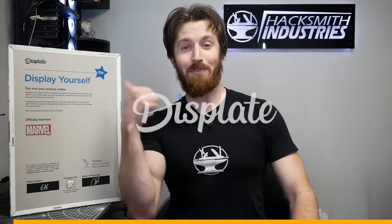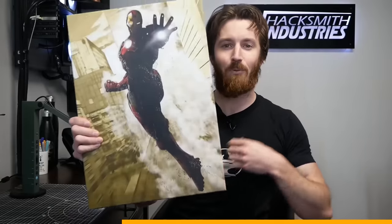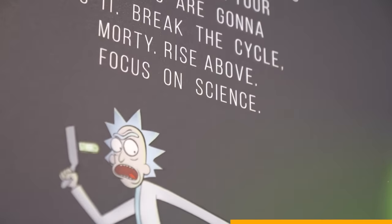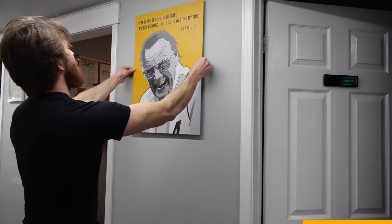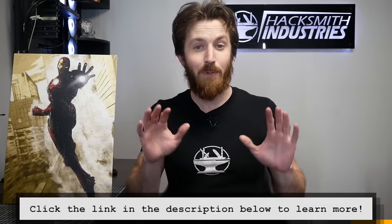This video is sponsored by Displate. Have you ever wondered where I got that awesome artwork in my old office, or in my new office, or in the shop? It's from Displate. Displate prints amazing artwork on metal, which you can hang with included magnets — perfect if you have OCD like me because it's super easy to adjust. Plus, they plant a tree with every piece of artwork sold. If you ever get bored, you can always switch your Displate since they use magnets. Use my link below to get 20% off your order — every purchase through my link helps our channel continue to make these awesome projects.